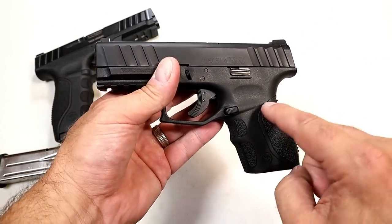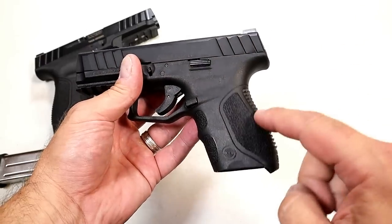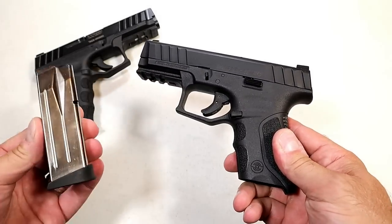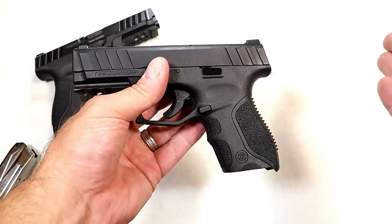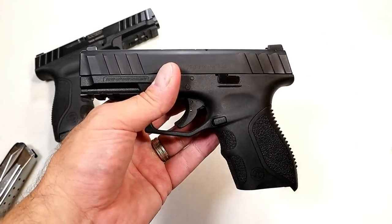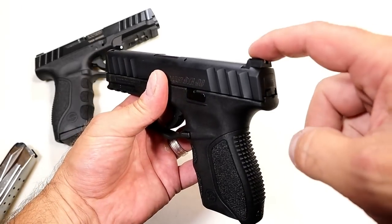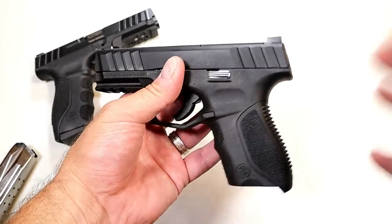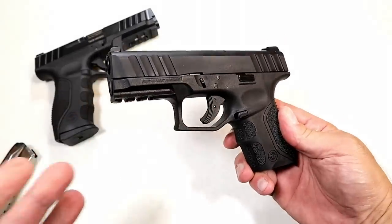Let me talk about the price. The MSRP is $329 for the basic package, which includes one back strap and one magazine. They also have packages with three back straps and three magazines for a little more money, and then you can get the premier package with tritium night sights, three magazines, and three back straps for right around $450. So it's priced right.